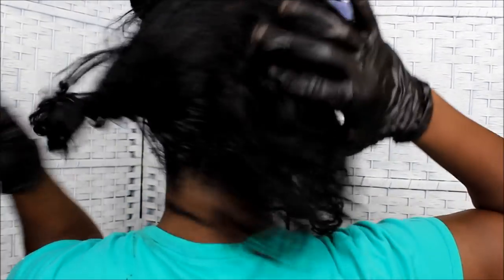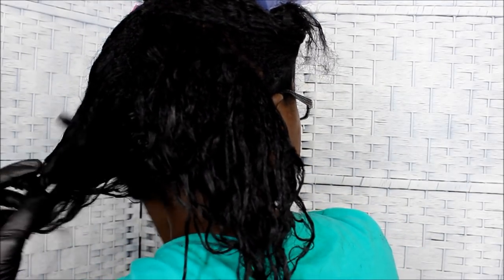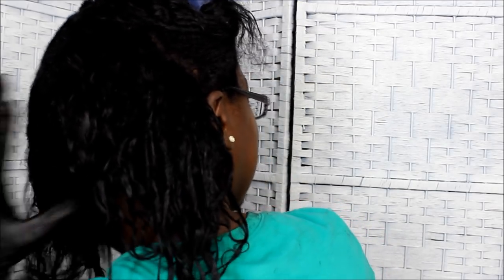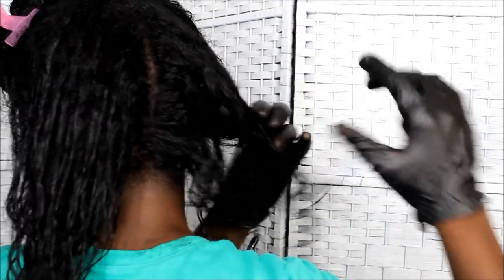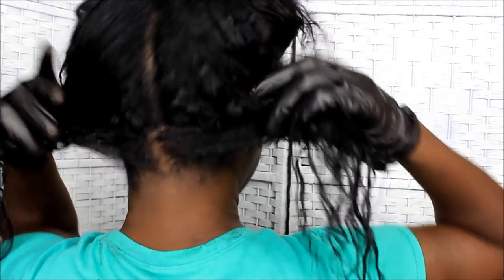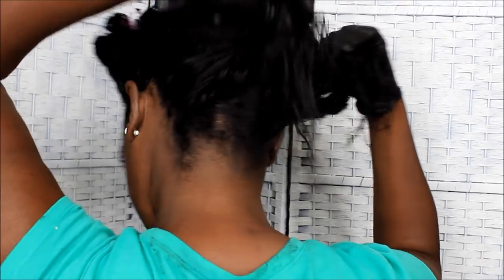This is what my hair looks like now. I want to put my hair back up in sections to keep them separated so they won't get tangled. Let me show y'all the back and you can see my nape area as well. Okay, that's how it's looking.